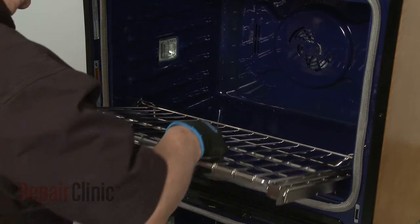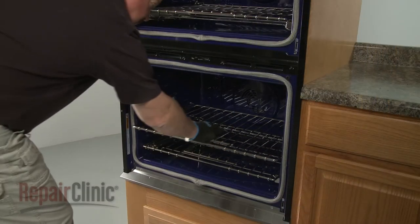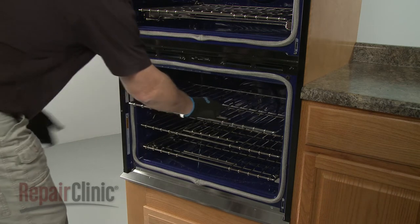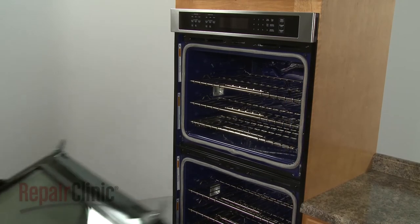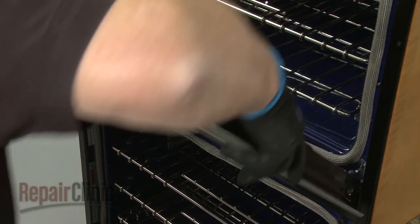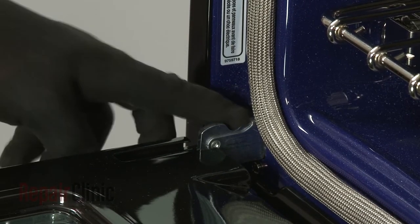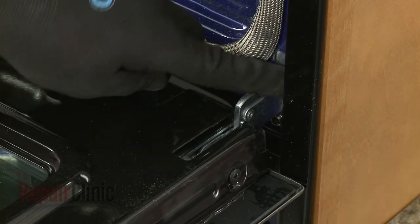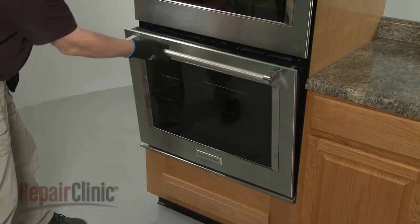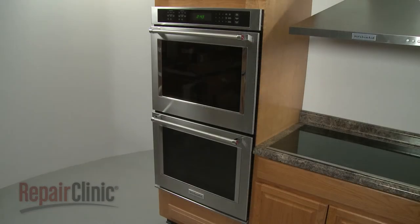Replace the oven racks. Reinstall the oven doors by inserting the door hinges into the hinge slots at a 45-degree angle. Lower the doors to their fully open position, then rotate the hinge locks forward. With the repair completed, turn the power supply back on, and the double wall oven should be ready for use.